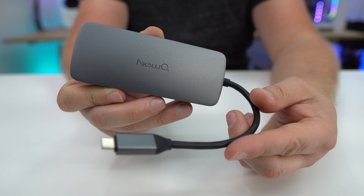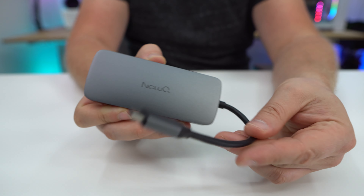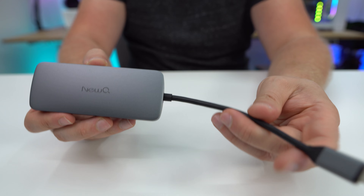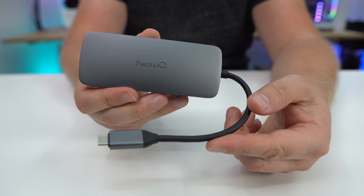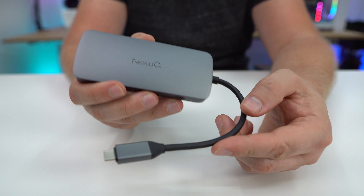I wanted to tell you about this USB 4.0 hub — the company sent me this over to check out. Let's go ahead and take a look. In the box, all you're going to find is the hub itself. It does have a nice thick cable, though the cabling is not all that long, which really lends this to be something you throw in a laptop bag. It has a single Type-C connector.